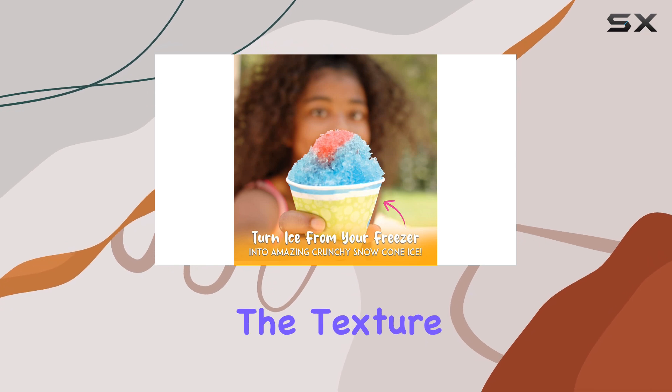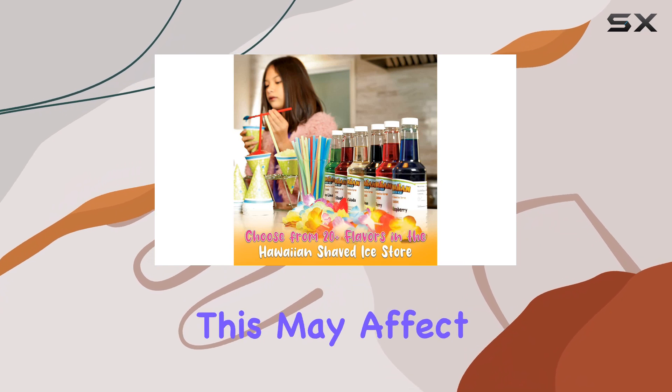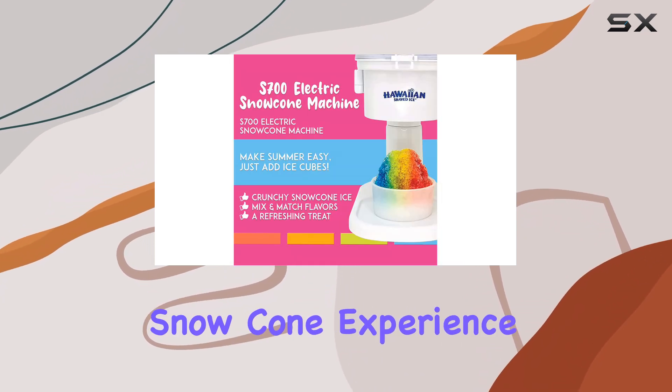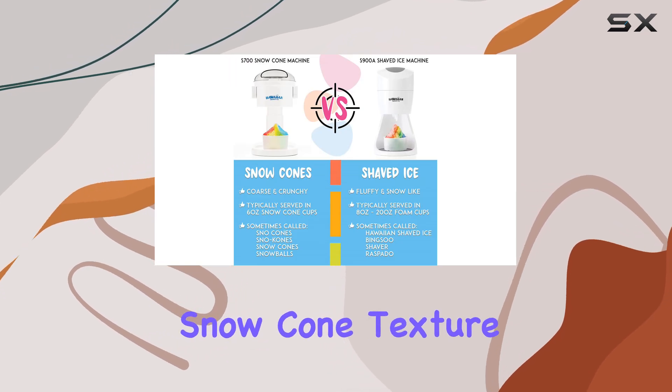Additionally, the texture of the ice produced is not as fine and fluffy as some other machines on the market. This may affect the overall snow cone experience, especially if you're looking for that classic, light, and airy snow cone texture.